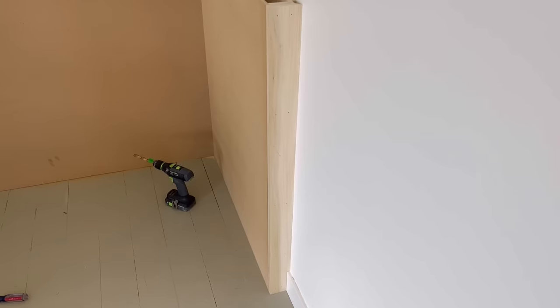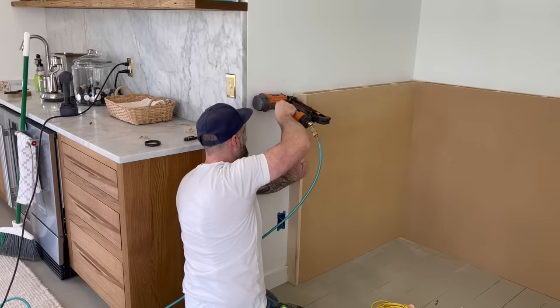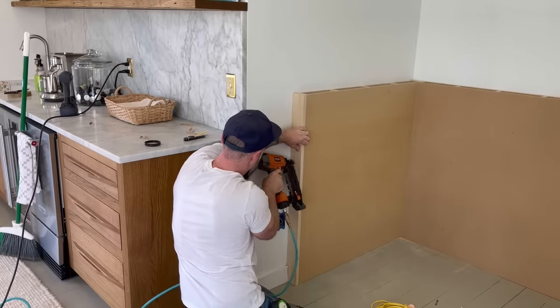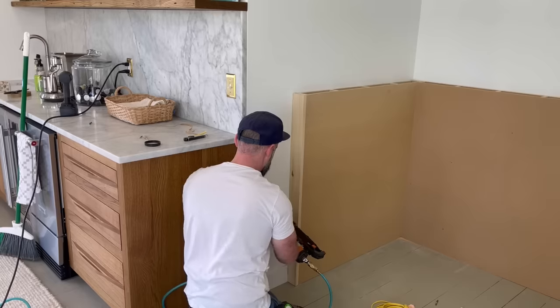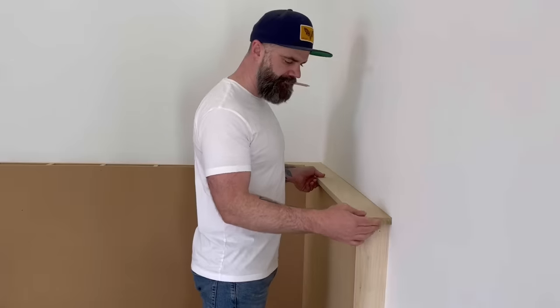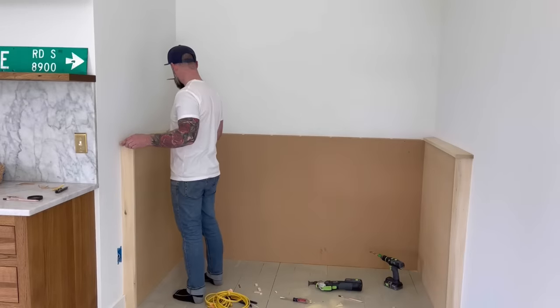Now that we have the right side all trimmed out — that one took a while — luckily the left side was a breeze because that wall was already square, so we could just cut a piece to the right size and slap it on there. No real trickery going on there. Next, we had to trim out the top and cover up our MDF rib plywood situation.